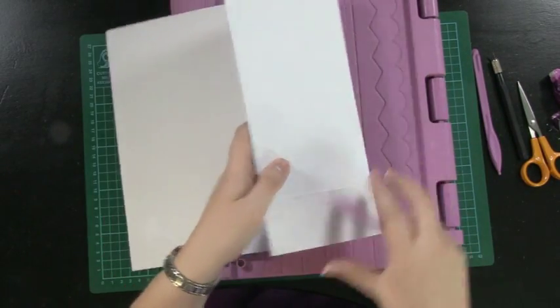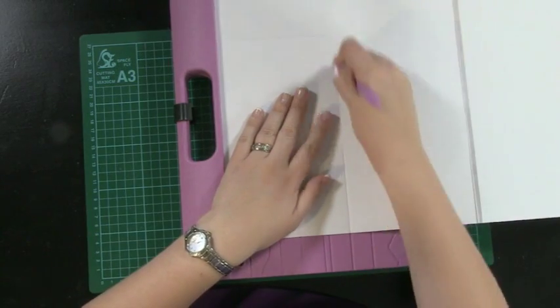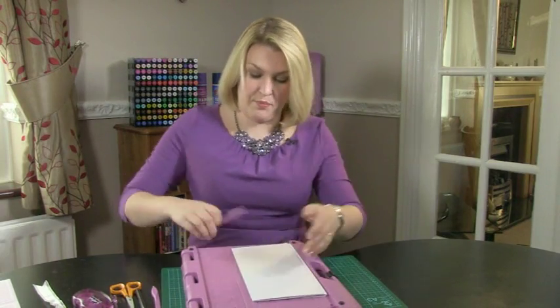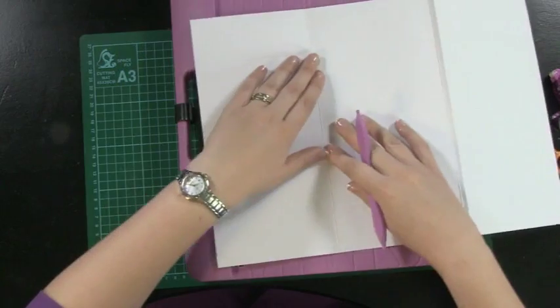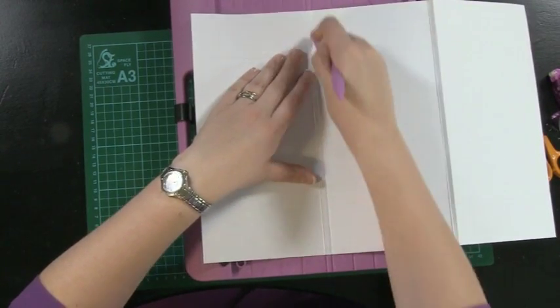Then do the same on the opposite corner — rest up against and score the five inch square fold line, fold it over and burnish, pop that into the tram line and do the line slightly to the right of it.